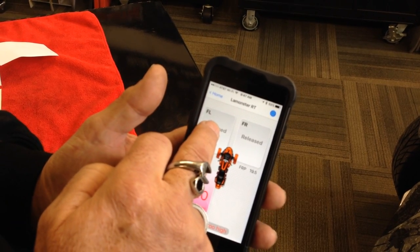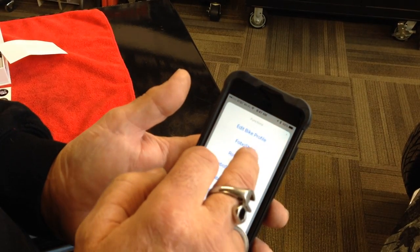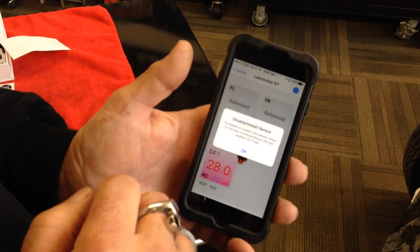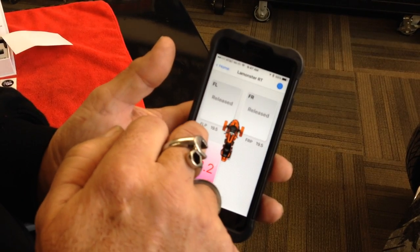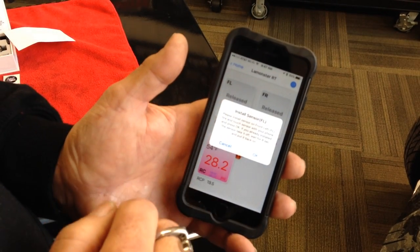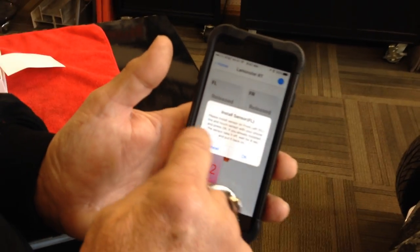And I'm going to go ahead and set this up. Okay — disable and install sensor. So click on that. To disable or enable a new sensor, press on the box at the corresponding position for five seconds. So I hit okay. This is my front left, so I'm going to go ahead and press on that for five seconds. It says please install sensor on front left tire and touch sensor with your phone and press okay. If you've already installed the sensor, take it off and wait eight seconds. So we're going to go ahead and install this.